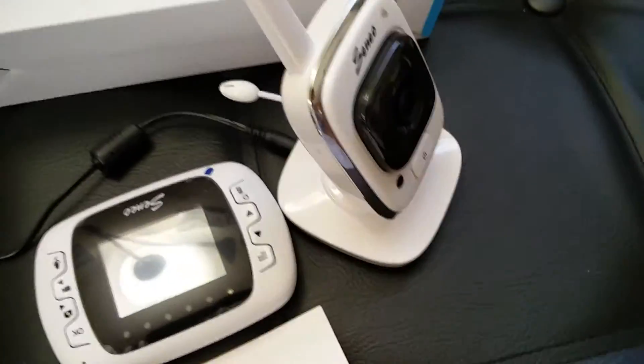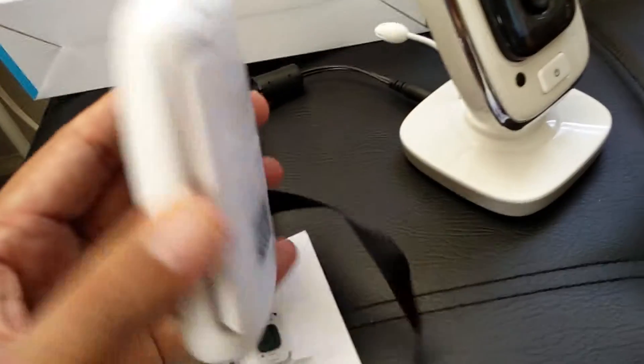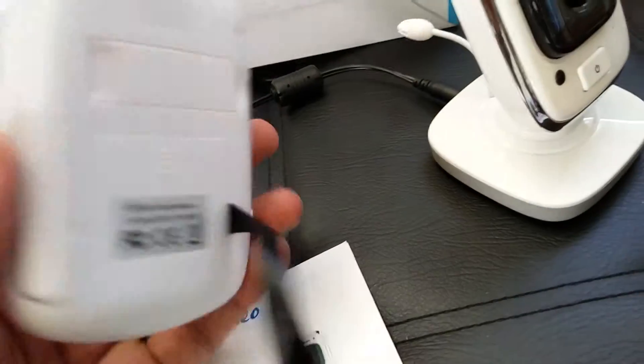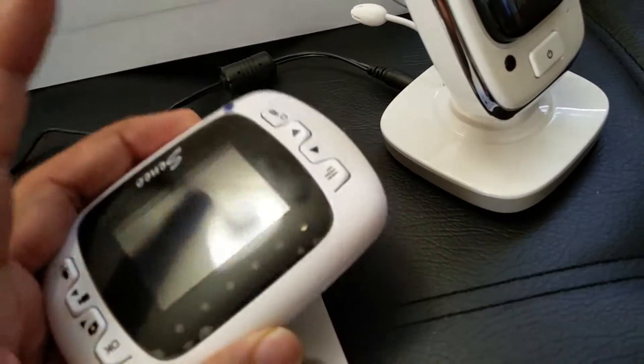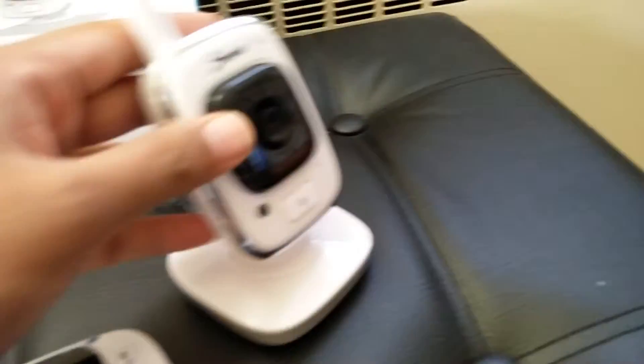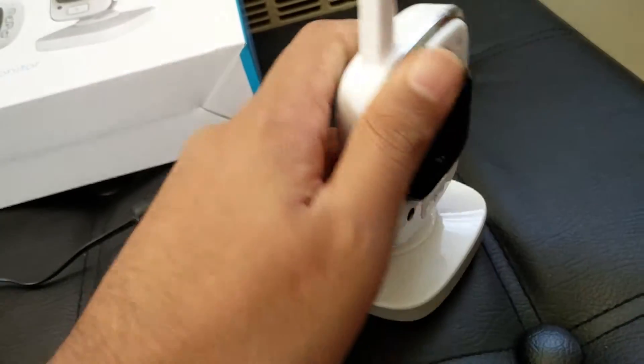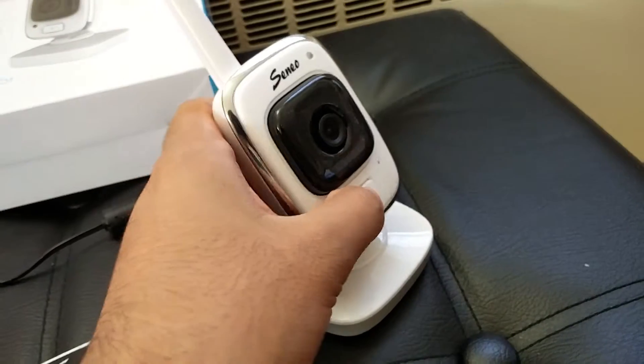The camera runs with the power adapter, and the screen or remote can use triple-A batteries or you can also connect it with the power adapter if you want to save battery. It's a nice device with a good stand for the camera that can turn on different angles.